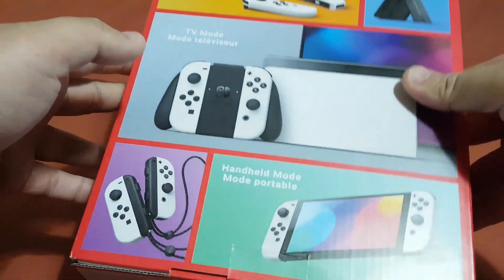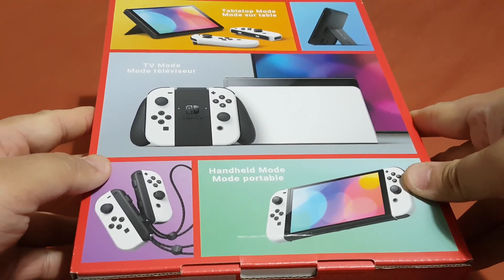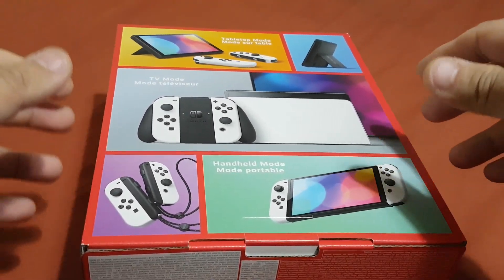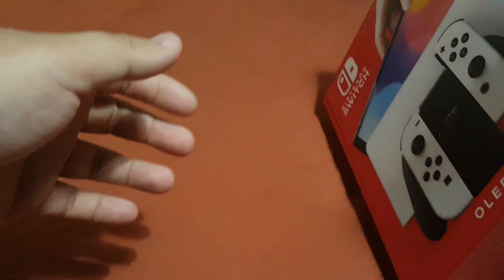Over here you can see that's the back of the box, and as you can see there are so many pictures of the Nintendo Switch OLED. Now let's open this box.